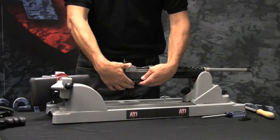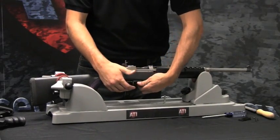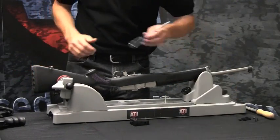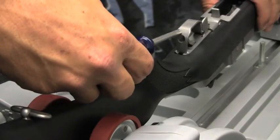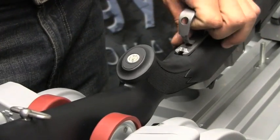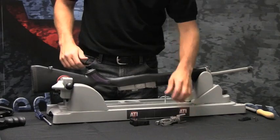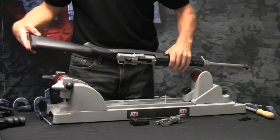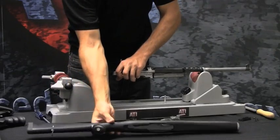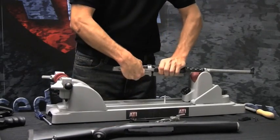Begin by removing the magazine. Place a Phillips head screwdriver into the opening of the trigger guard and pull upwards until the trigger guard snaps out of place. The trigger guard can then be removed by pulling it out of the stock. Remove the barreled action by pulling outwards towards the rear. The cover guard can be pulled off.